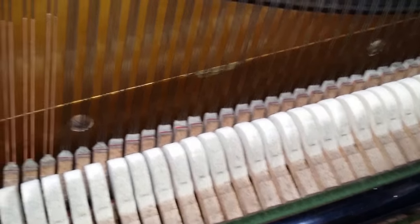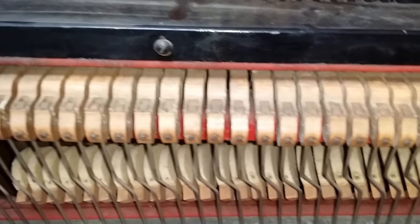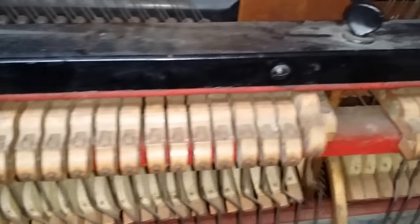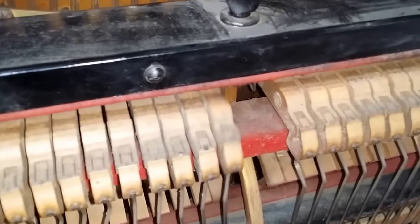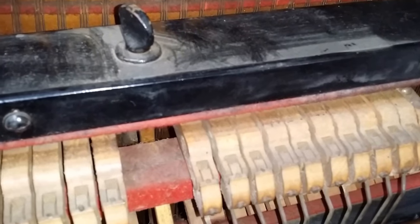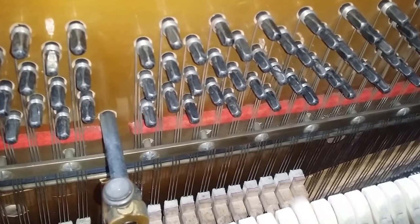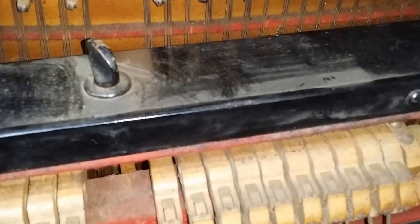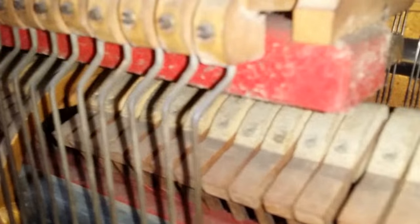A very beautiful piano. Back to the one we're assessing — the over-damper system, used in most Ibachs you find, doesn't cut off so well. It's pretty good in the bass, but the further up you go, you hear it echoing. Up there it hardly cuts off at all. Back to the 1913 one — you hear the damping cut straight off. Back to the other one — a lot of echo. It just cannot get any better because the dampers are too near the top of the string.